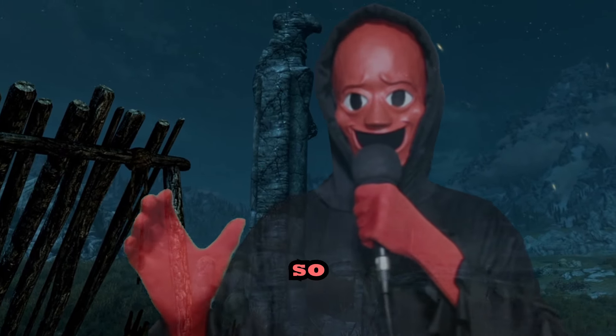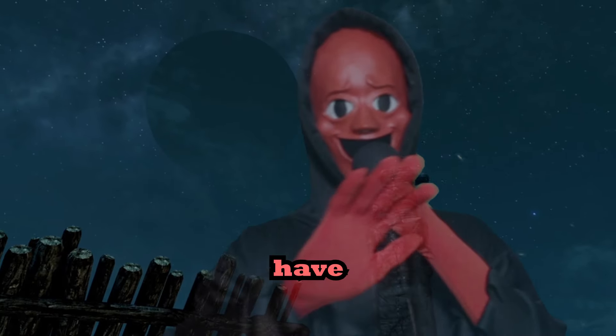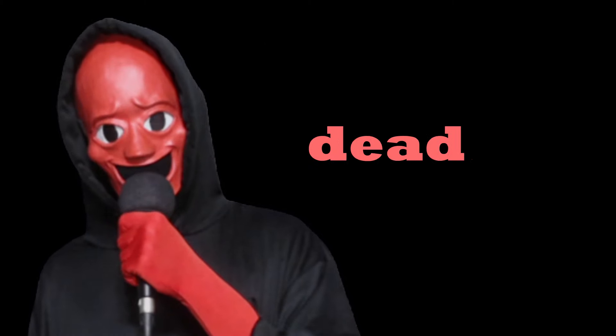As above so below, as within so without — as I have never felt the touch of a woman, I study the ancient unofficial Elder Scrolls pages. Greetings travelers, I'm going to teach you how to bring a dead body back to life.